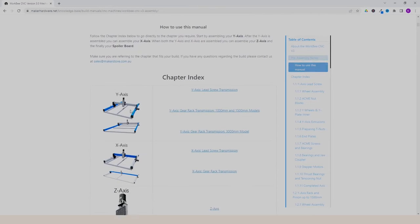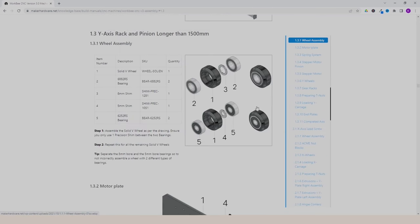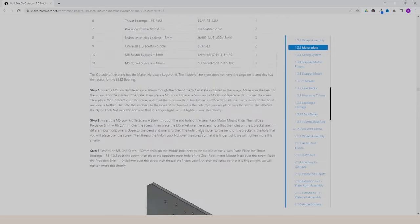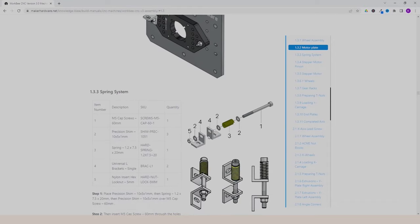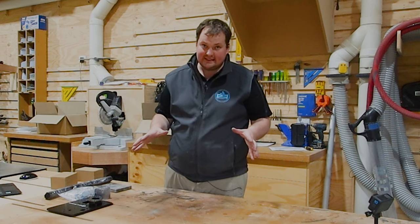I've jumped onto The Maker Store website to show you what the installation guides look like. One key thing to note is it was updated April 5th, 2023 — five days ago — so they do keep this up to date with changes. It basically walks you through the whole process step by step. If you scroll down you can see the index where it walks you through each component, whether you're doing a 1000mm, 1500mm, or in my case a 3000mm model.